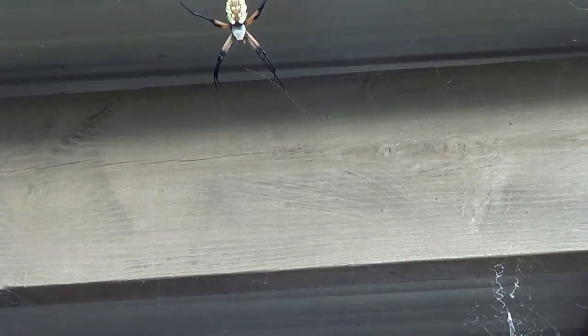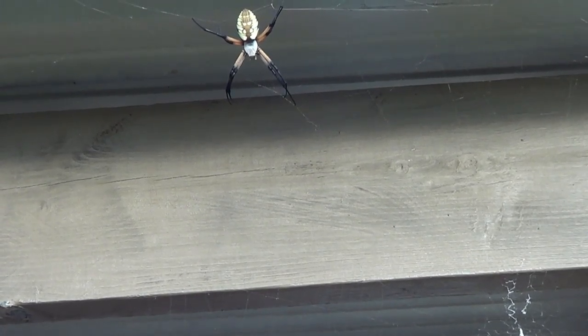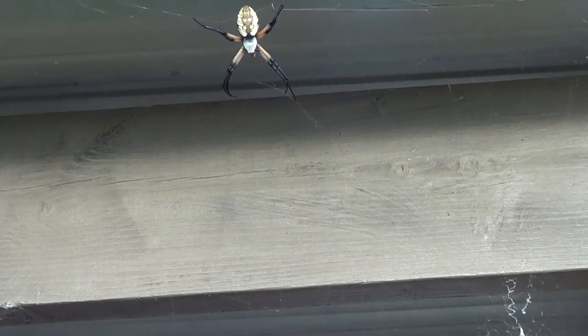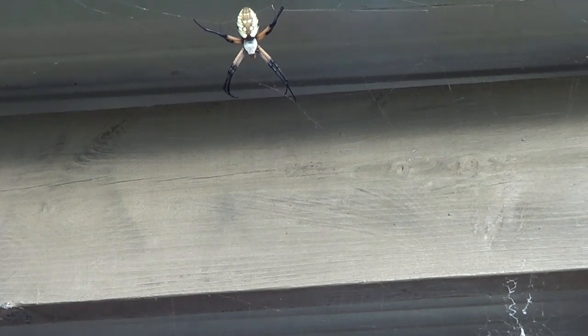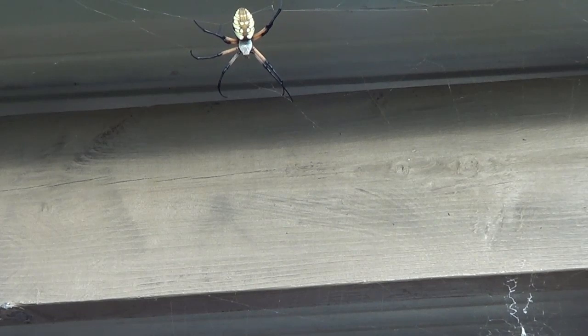Okay, so we're gonna try this again. This is a cricket that was stuck in the water bucket. Oh man, he doesn't have as much fight. I don't know why the spider ain't going after him.